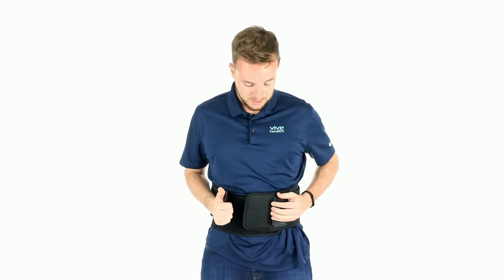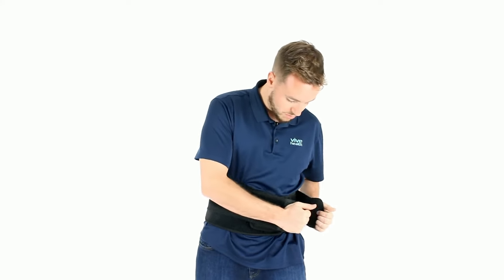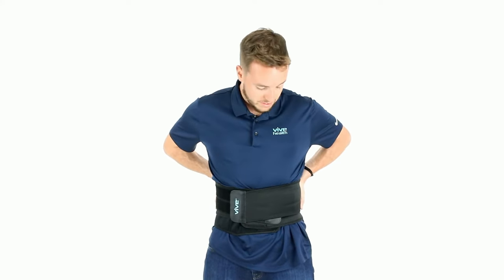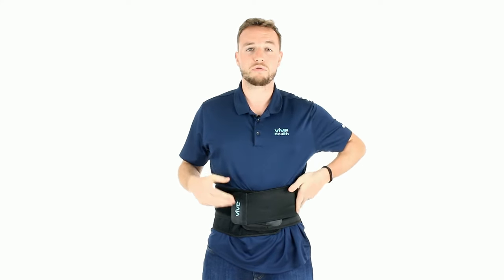Tighten that up pretty tight, and then you're going to take these two here — take the one on the right first, cross it across your body and velcro it in, then the one on the left. Now you have a stable back brace. It is the best combination of price and quality in the market, bar none.